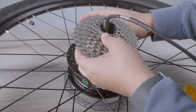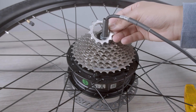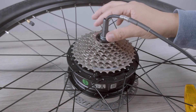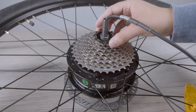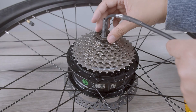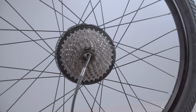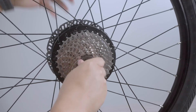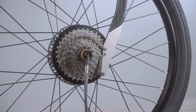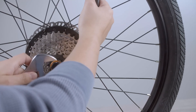Then, take the cassette and reinstall it. Note that there is one smaller groove that will line up so you can fit it on perfectly. If it is easier, you can use the chain whip to hold the gears in place, though it is not necessary. You can tighten the lock ring tool by hand at first, then finish with your crescent wrench.